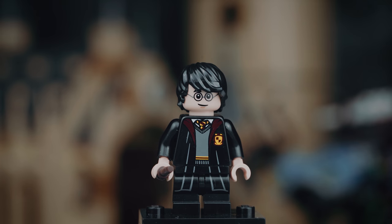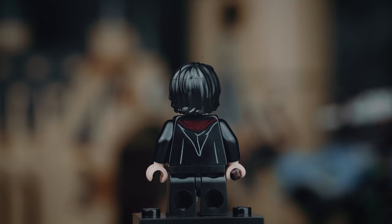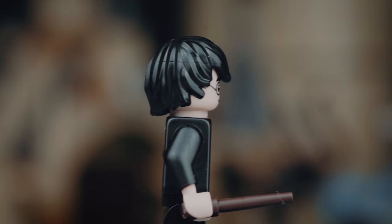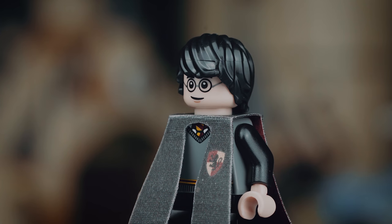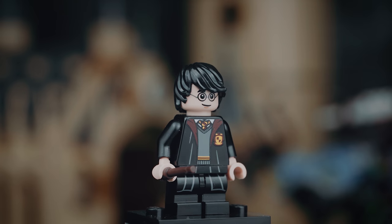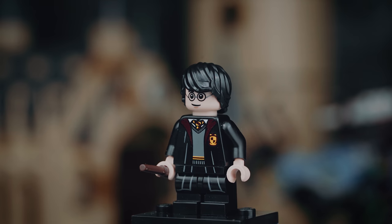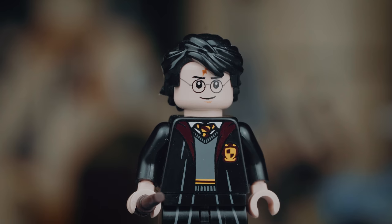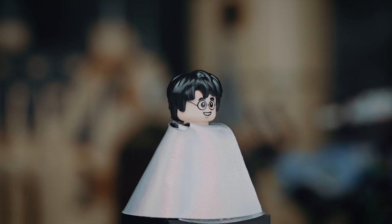The first minifigure in this series, according to the sheet that comes in every package, is of course Harry Potter. This version comes with a black Hogwarts robe, which is not something we've seen before, so that's really cool. I still can't really decide whether I like this one better or the one I've been using — that graduation style cape with the crests printed on there. One thing I don't like though is the head and hair, which is kind of a common theme throughout this series, but we'll talk about that later. The head isn't awful but I still prefer the 2010 version, and instead of this hair piece I would prefer the Anakin Skywalker hair piece just in black.